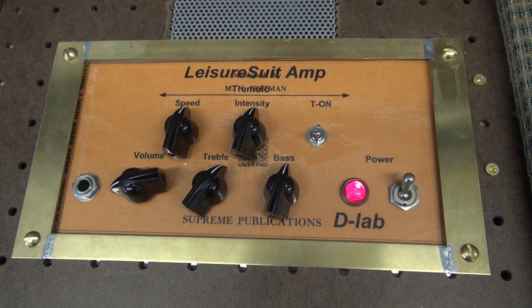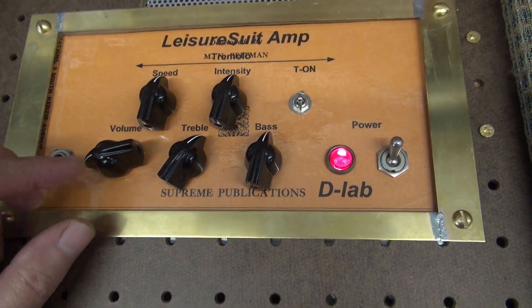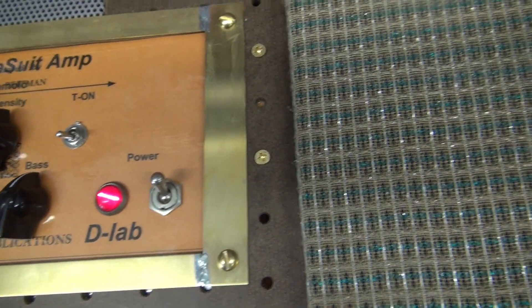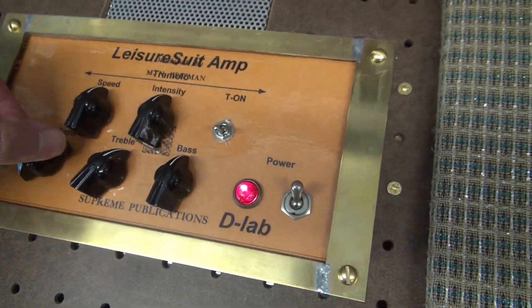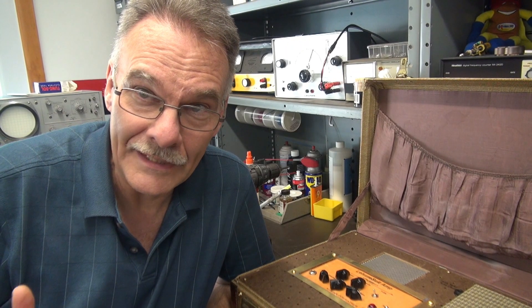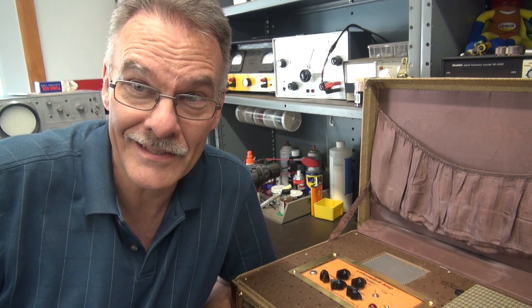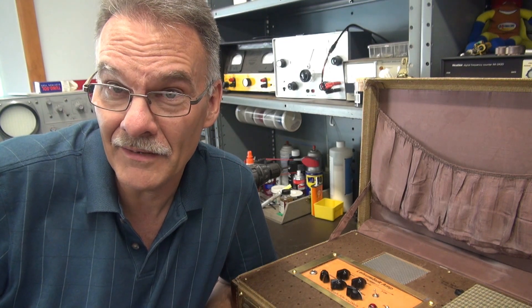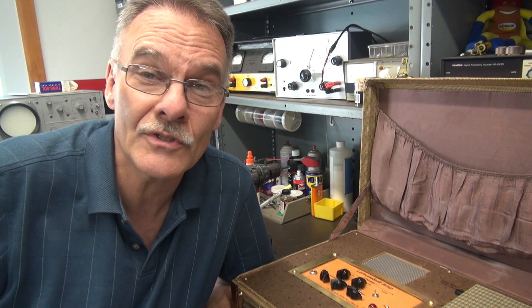As for the hum level of this class A 6K6 amp — I've got the amp on. I'm going to put this mic right by the speaker and crank up the volume all the way. Now I'll turn it all the way down — dead quiet. Well, there it is — another Leisure Suit amp has been created by D-Lab. So the next step is, what does it sound like? I just happened to have a guy here that played it and he loved it. You will be impressed with the tone that comes out of that old 6x9 Jensen.